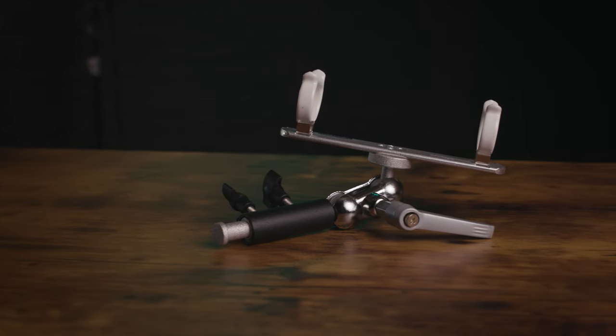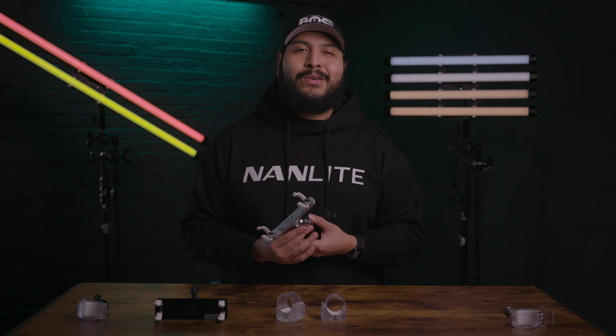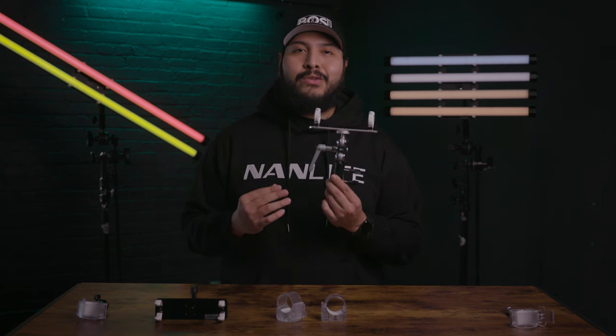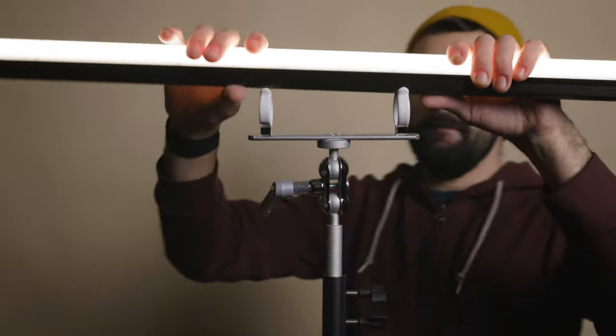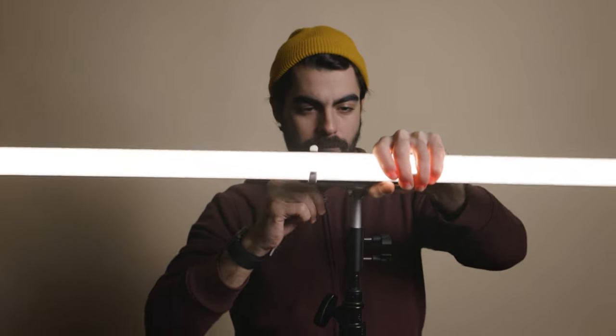If you need a little more flexibility on the mounting angle of your light, you might want to check out the Nanlite Pavotube single T12 LED tube holder with swivel ball joint and 5/8 inch baby pin accessory. It gives you a full range of motion with the ball joint.